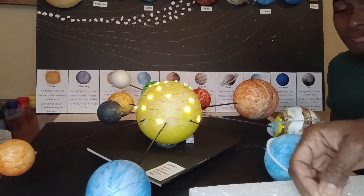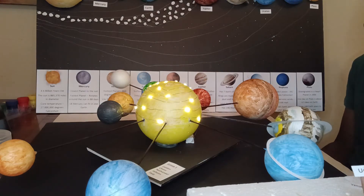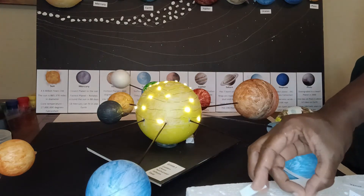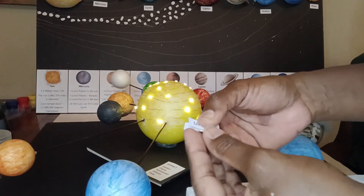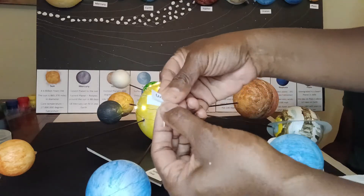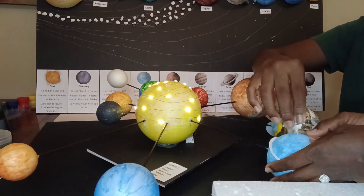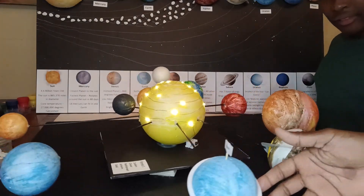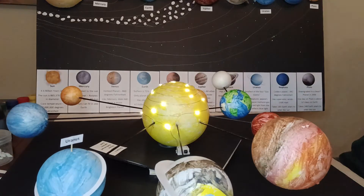We made teeny tiny little name labels — two for each planet — and we are going to put each one in the middle of a toothpick like this. Then we're going to stick it at the top of the planet, straight into the top. How cute does that look with the little name on it? We are going to continue making all the labels.